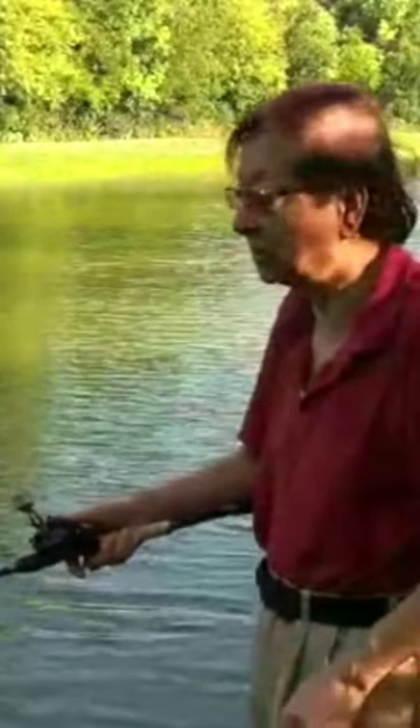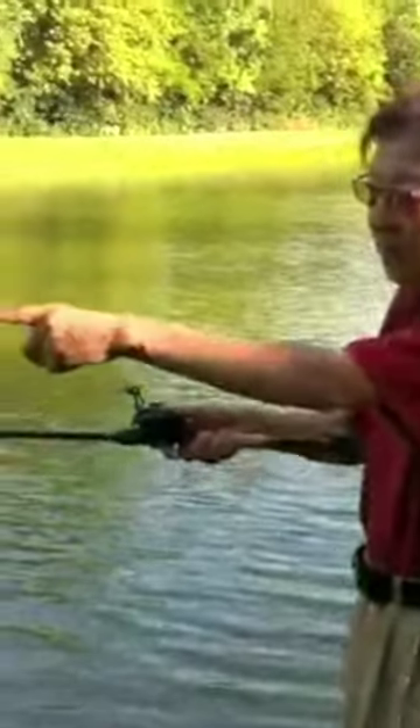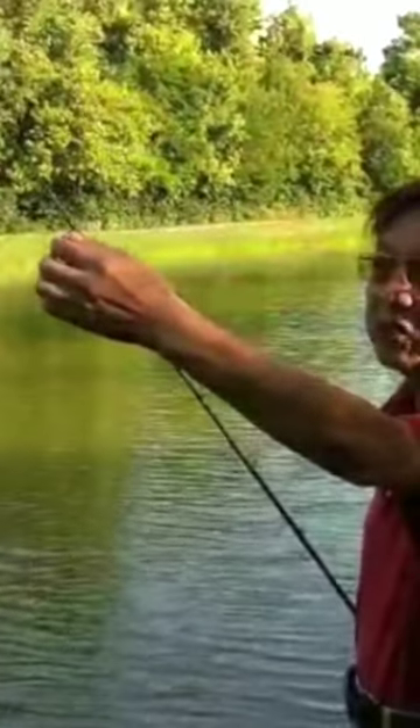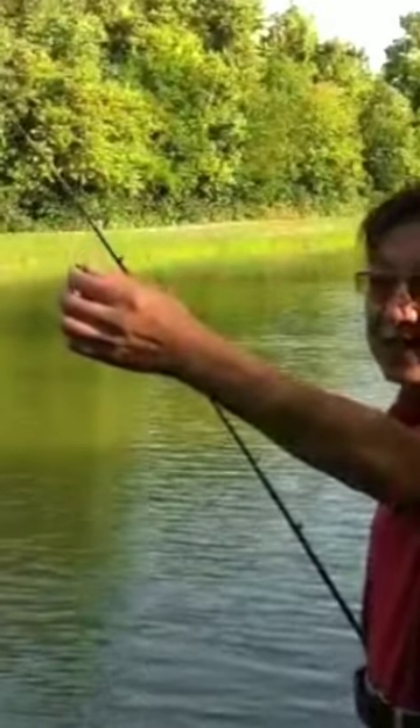The key is that you have a little bit of this distance. How you determine how much hang you want to have here is determined by how much bend you can make the rod do. If the rod is fast action or stiffer, you probably want to have...